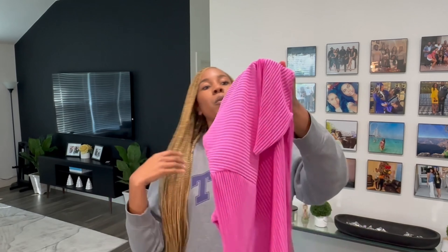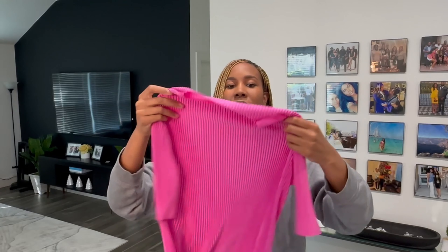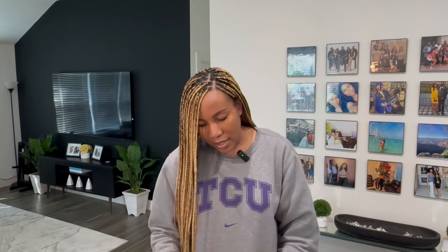Oh, it's a top. I actually have this in champagne already, but I feel like sometimes pink is my color. It's just a little bright pink — we're heading into summertime so I do a lot of business. It's just a nice little business top to add to the closet. Not like I need to add anything more, but addition and multiplication is good.